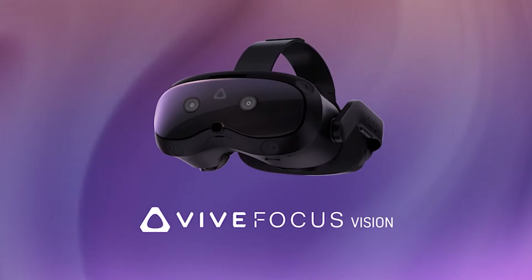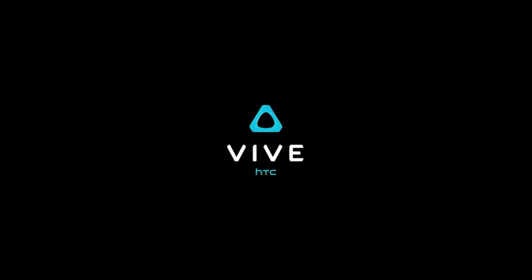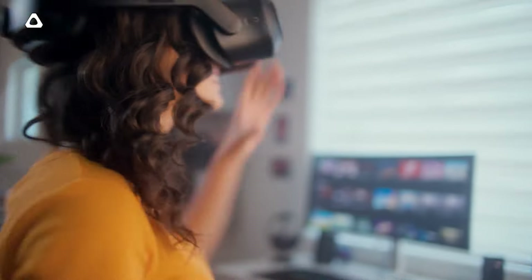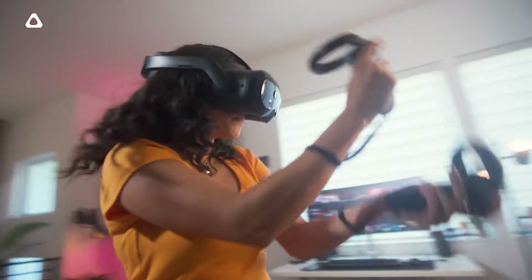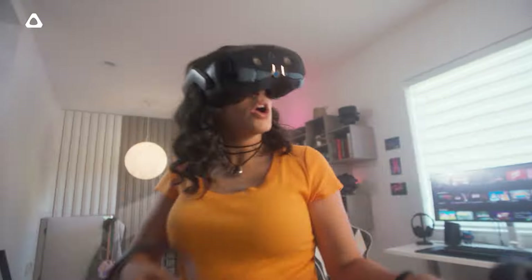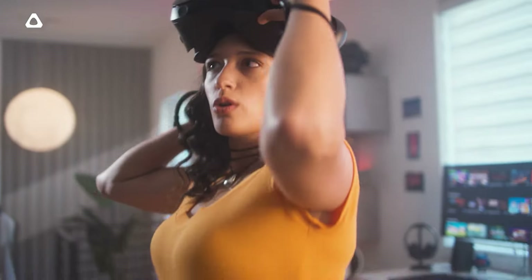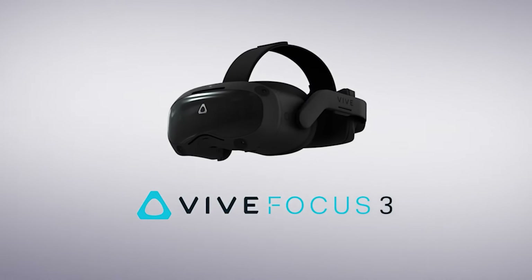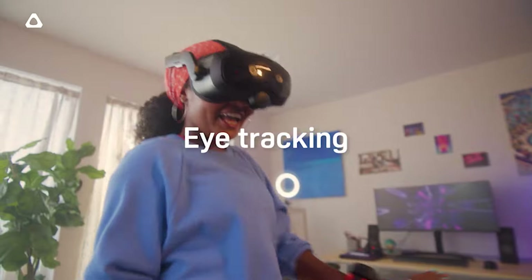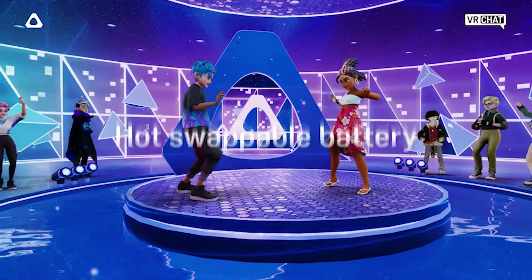Alright, so what is the HTC Focus Vision? This is gonna be the next hybrid standalone PC VR headset from HTC with full body tracking support and without the need of any base station. You can use it directly as a standalone headset with games that are pretty much the same as the Focus 3, because at the end of the day this is very similar, though with many features added in key points that make it more immersive and more useful for certain demographics of people.